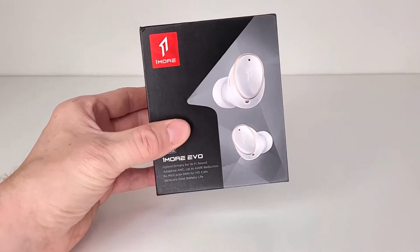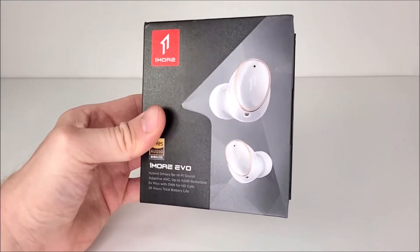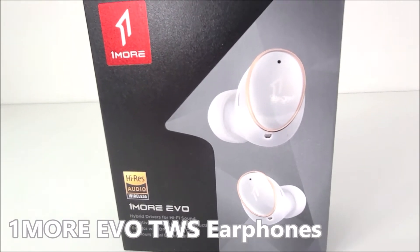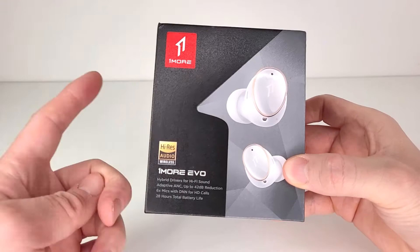Today we have something a little special, guys — sent to us from the CES Innovation Award-winning brand One More. These are the brand new One More Evo Hybrid ANC TWS earphones.